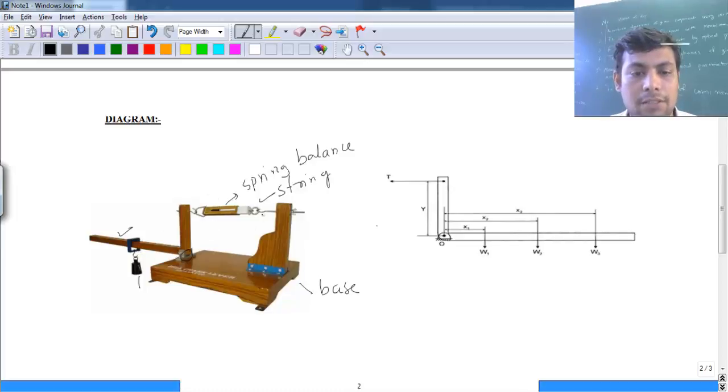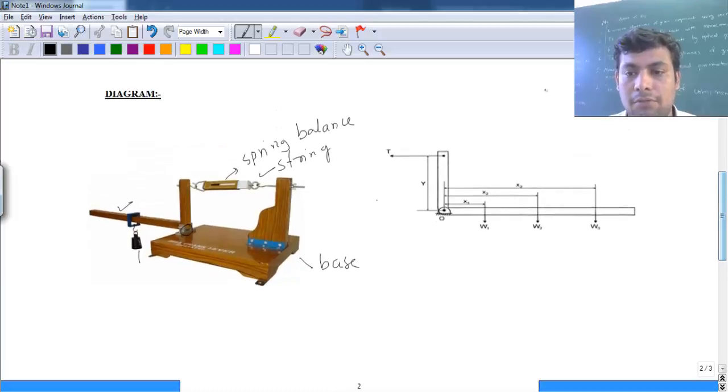For this equilibrium system, we can find the moments due to these forces and determine which force creates the clockwise moment and which creates the anti-clockwise moment. We will verify whether the clockwise moment equals the total anti-clockwise moment. For that, we need the free body diagram. This is the lever and this is the pivot point — about this point we will be taking moments.